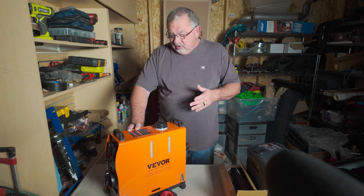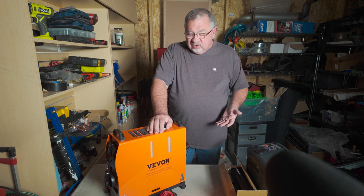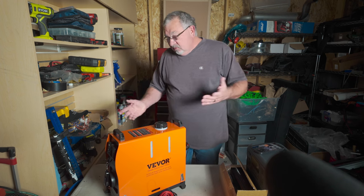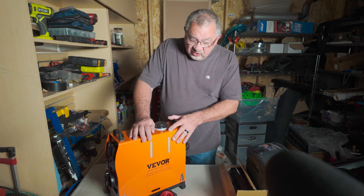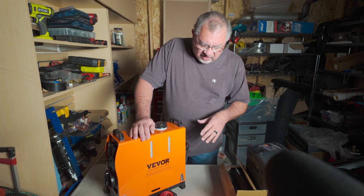I had talked about this before and VIVOR was kind enough to reach out and say, hey, do you want to try one of our units. It was really the one I was looking at so I said sure. This is gonna run about $125 depending on the package.